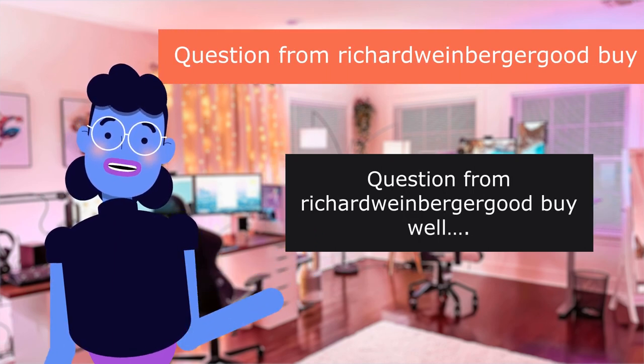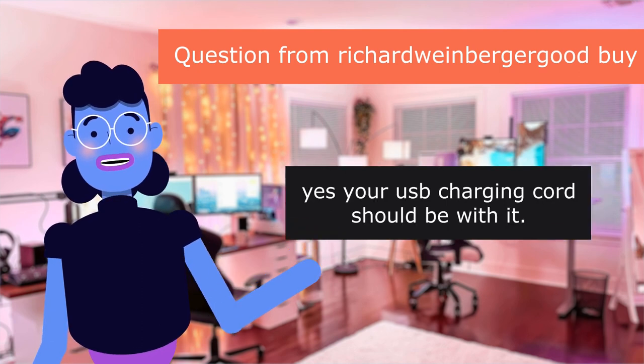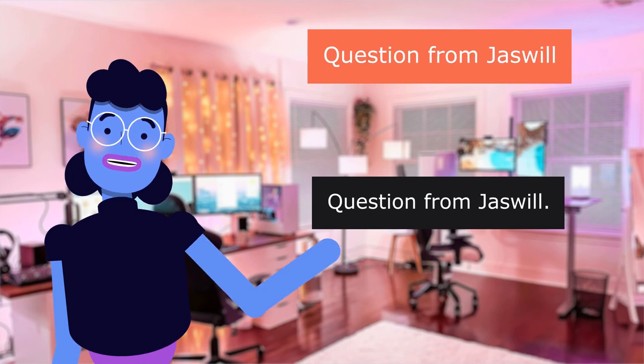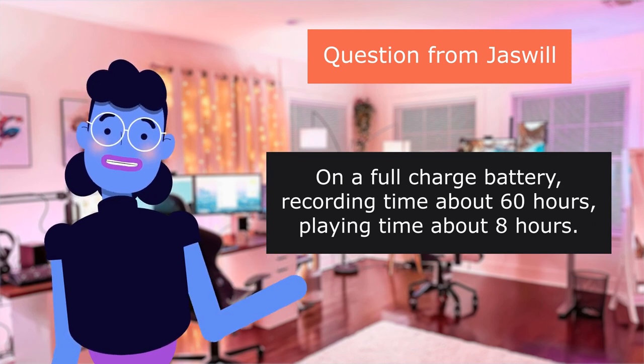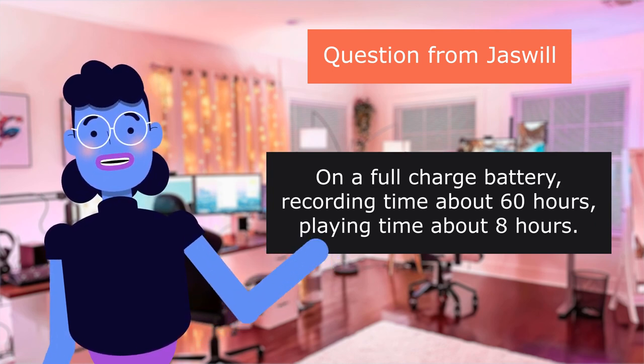Question from Richard Weinberger: 'Does a USB cord come with it?' Yes, a USB charging cord should be with it. Question from Jaswell: 'How long can it run on a full charge battery?' On a full charge, recording time is about 60 hours and playing time is about 8 hours.